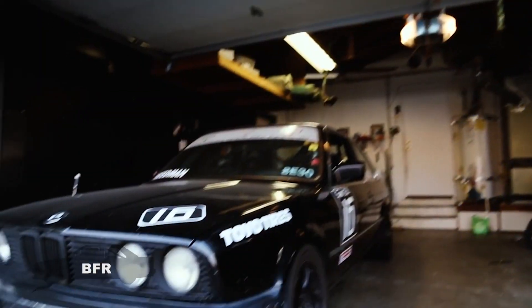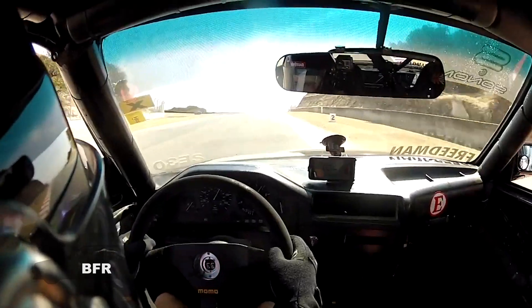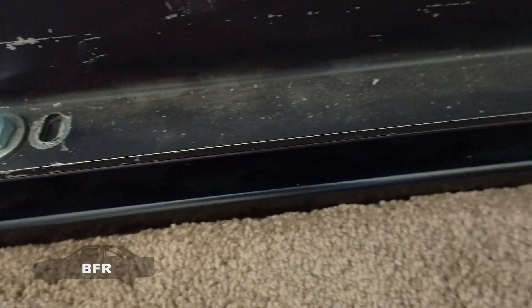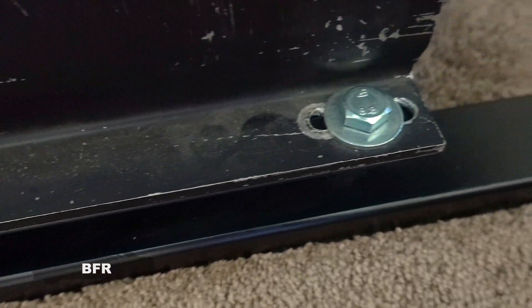We have this Momo Corsa seat — 1998 is when it expires, so it's pretty old. But it's my passenger seat for my race car, my Spec E30. If I want to take passengers out, I just unbolt the four bolts and it pops right in.